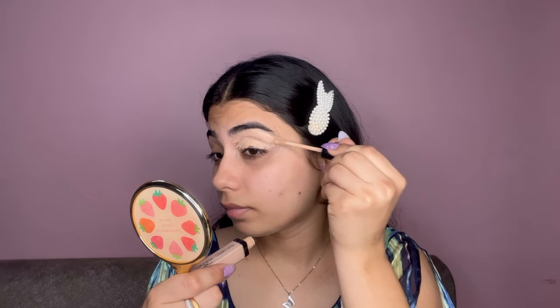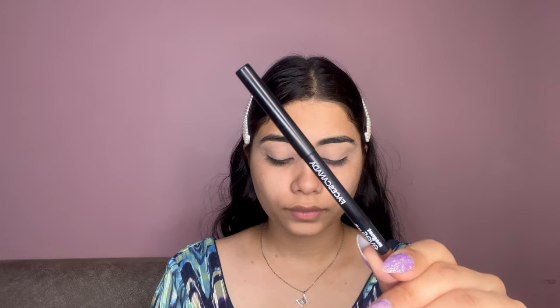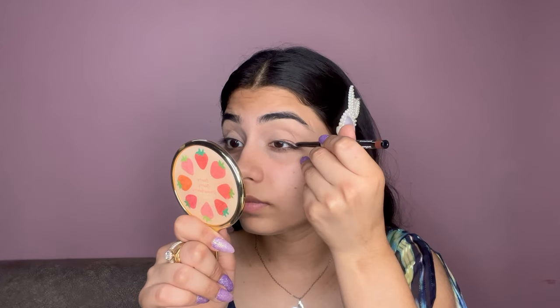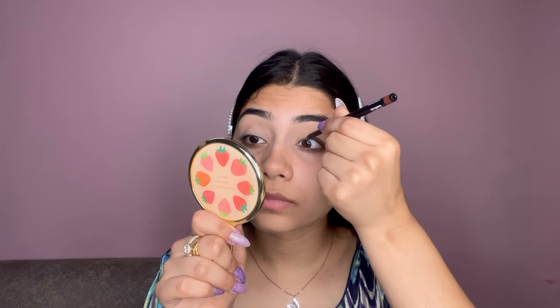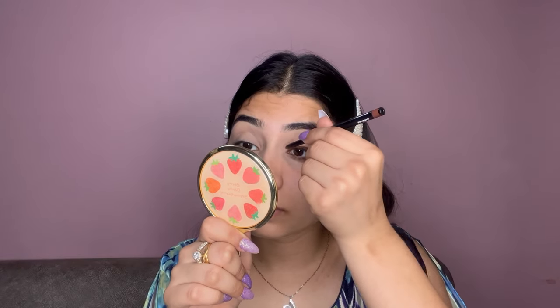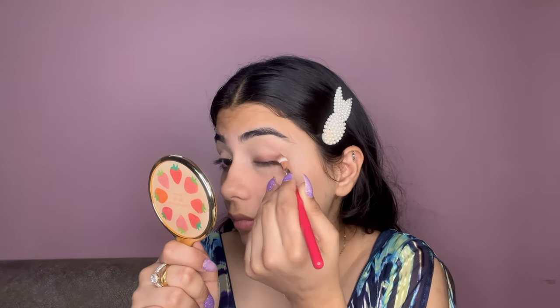Next I'm going to use the Faces Canmake Magnetized Color Kajal in the shade Round Comfort 03. I'm going to create a liner with this kajal, then take a small brush and start smudging the upper line. You need to take your time to do this — smudge it as much as possible.